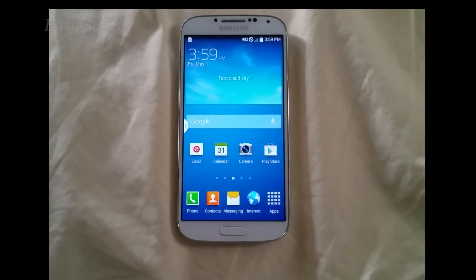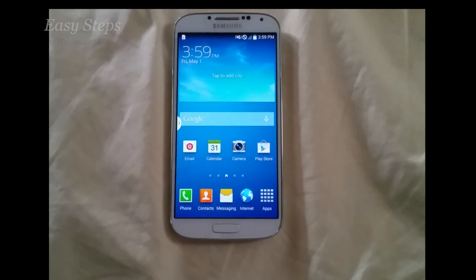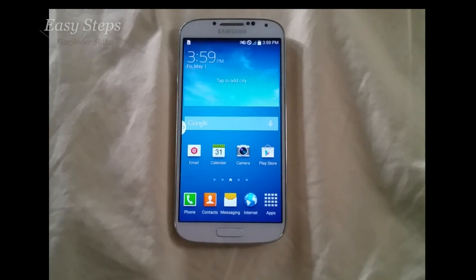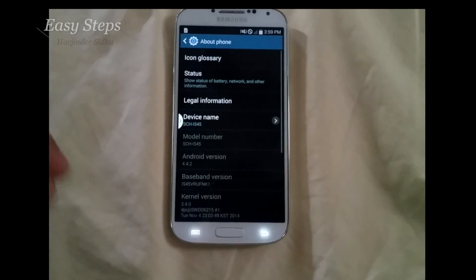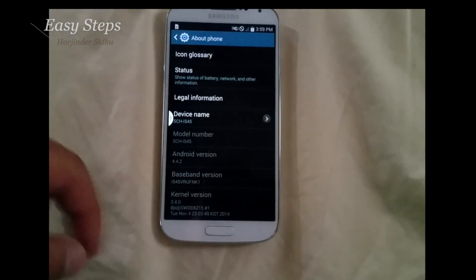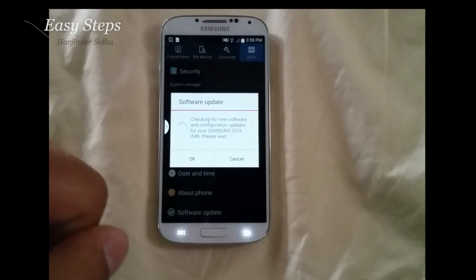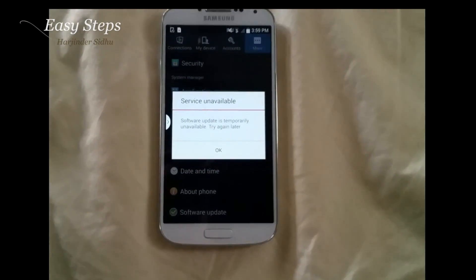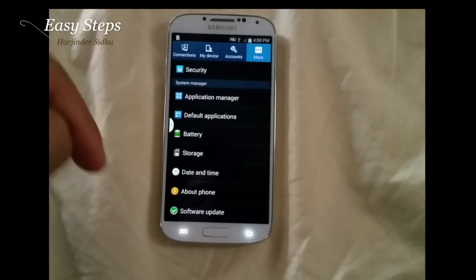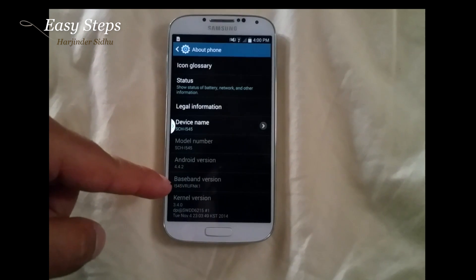Hello everyone, welcome to Easy Steps. Today I'm going to be showing you how to update your Verizon Galaxy S4 to Android 5.0 Lollipop. My phone is on Android 4.4.2 and the NK1. Right now if I hit software update and check for new software update, it says the software update is temporarily unavailable — try again later. To fix this issue, we're going to have to update our baseband version.